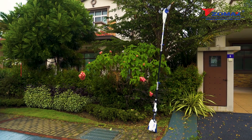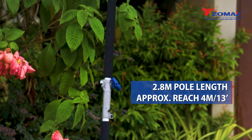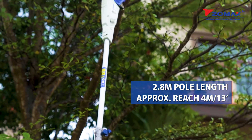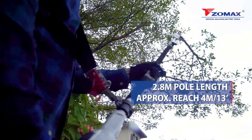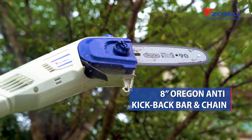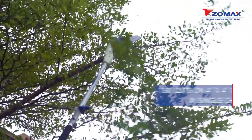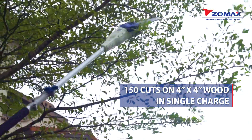The Zomax 58 volt cordless pole saw features a 2.8 meter 9 inch pole length that extends your approximate reach up to 4 meters. The pole saw comes with a protective 8 inch Oregon anti-kickback bar and chain. Get up to 150 cuts on 4 inch by 4 inch wood in a single charge and shape the landscape freely.